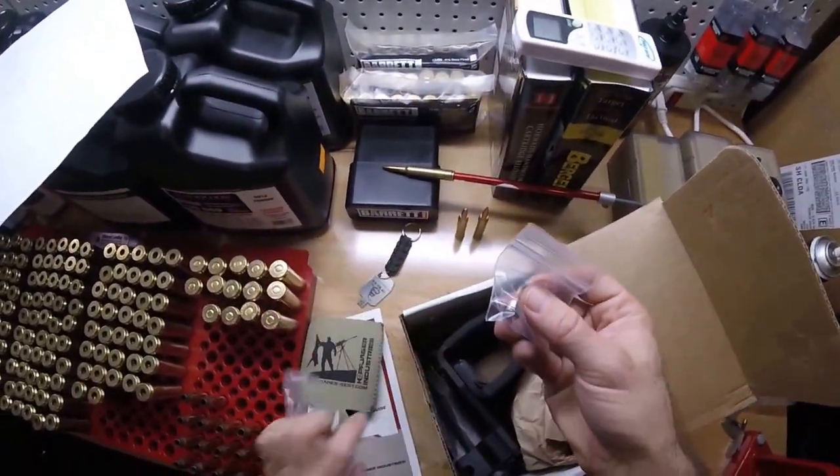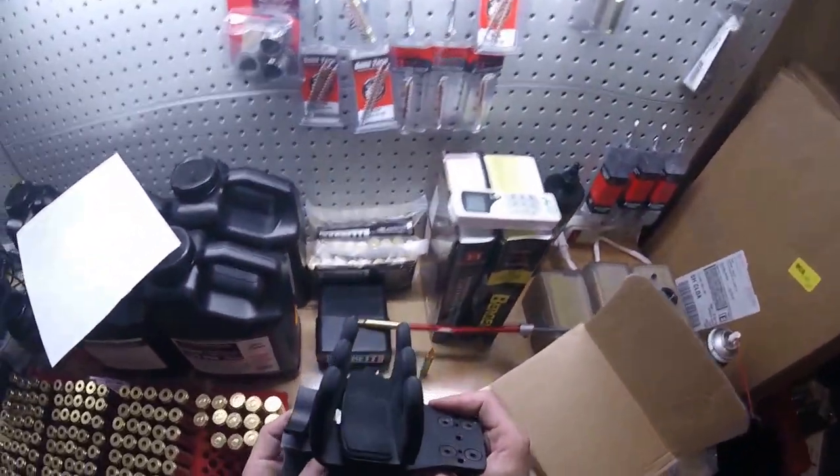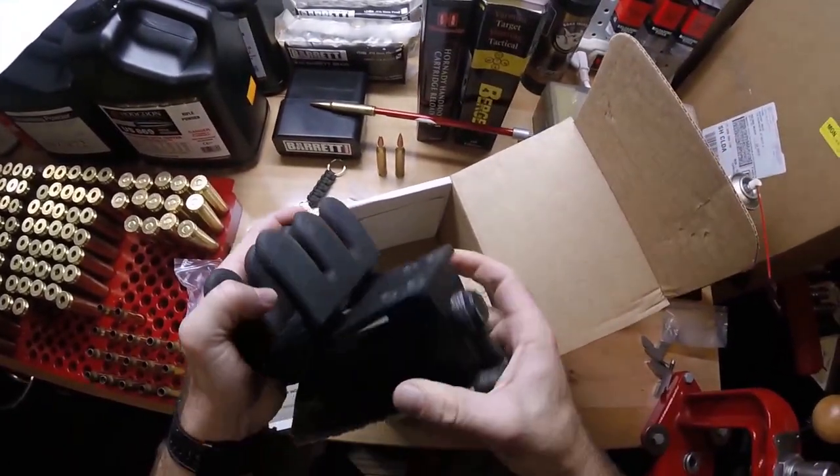And here is a screw. And here it is. Wow. First impression, it's really, really beefy. That thing is solid.